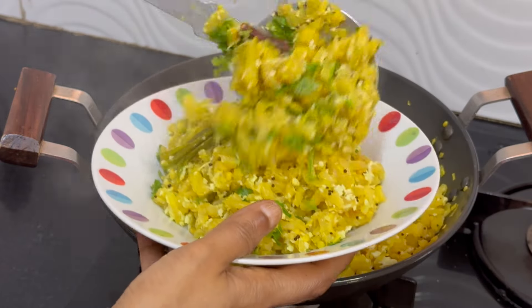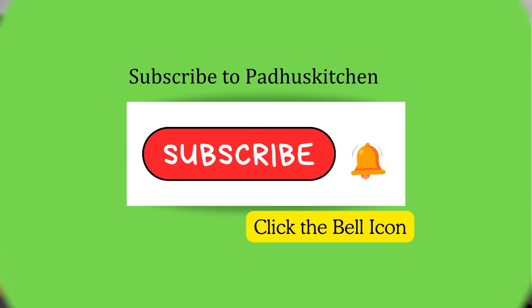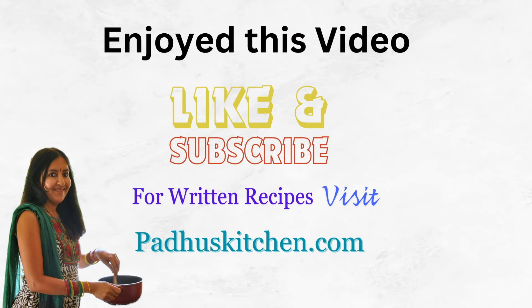Enjoy it with rice or chapati. Hope you enjoyed this video. Do not forget to subscribe to Paddu's Kitchen. Also click the bell icon so that you will get notified every time I post a video. Do share this video with your family and friends. Thank you.